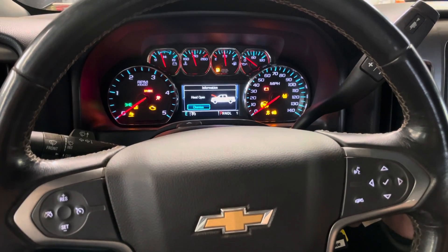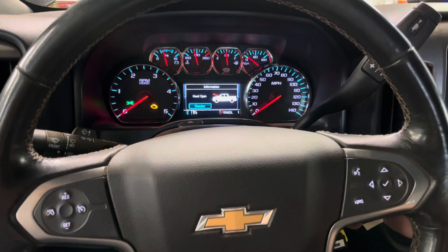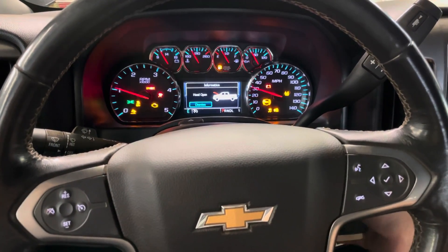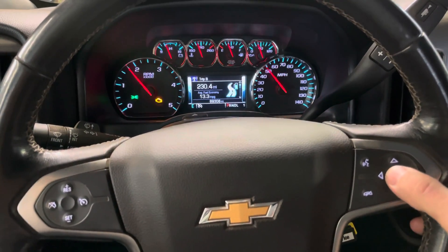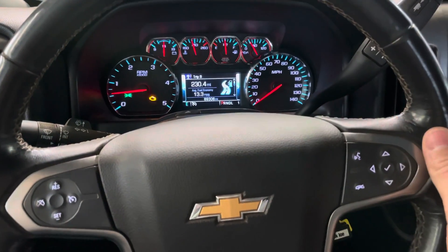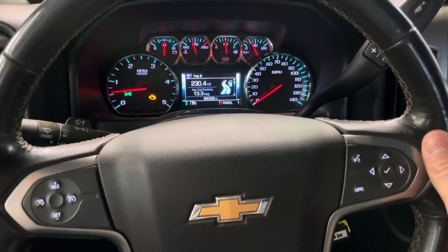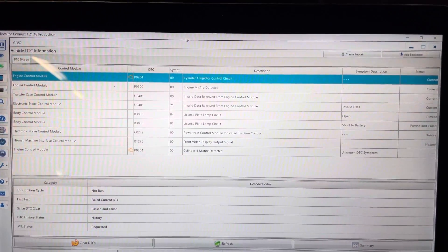This 2019 Silverado that I just worked on and posted a video on three days ago came back in with the check engine light. I was sweating for a second — they said it had the same problem, a reduced engine power message on the dash. But let's check codes.